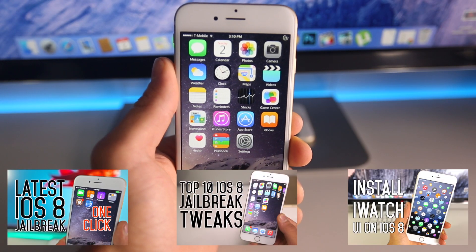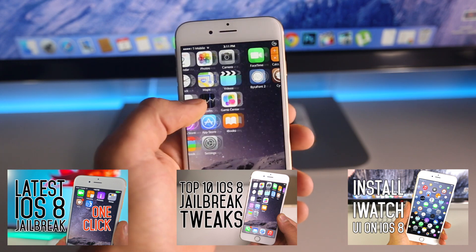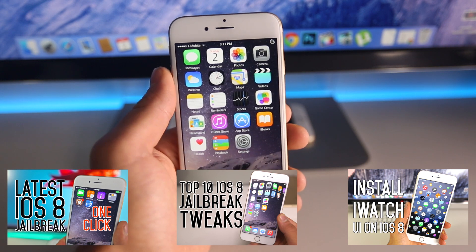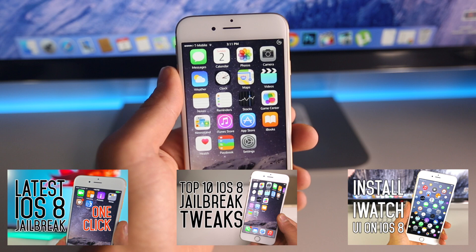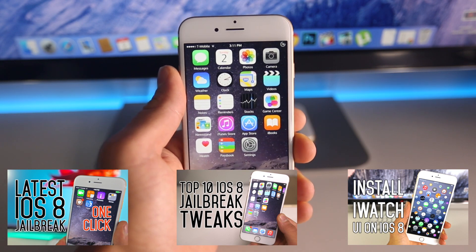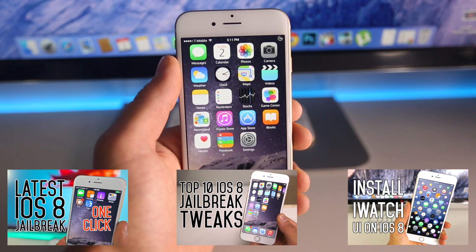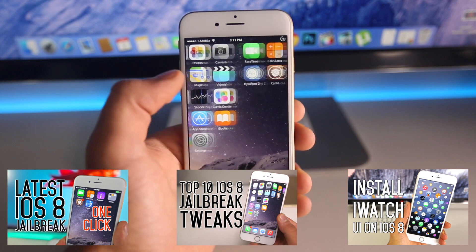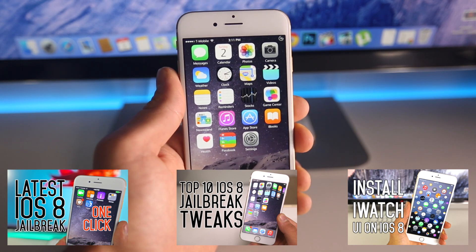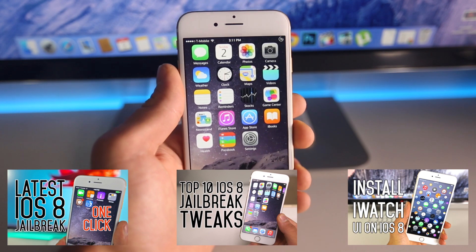So that's the top 10 free tweaks for iOS 8 that are compatible after the Pangu jailbreak. These are the best that I found right now, and of course I will be making many more of these videos. You want to know what you can do after you jailbreak your device — what's the point if you don't do anything with it? There's so much out there and I want to bring that to you guys. Not all of these you're going to like, but if you do like some of them, download them and support the developer. Thanks guys — thumbs up, it does help me. Have a great day, enjoy the tweaks. Peace.